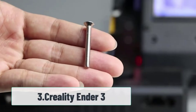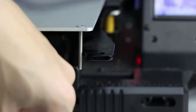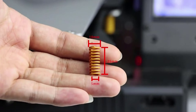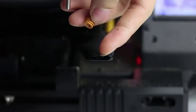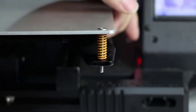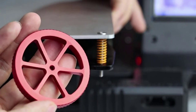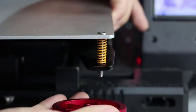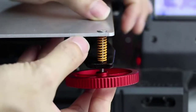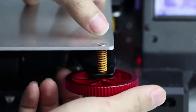At number 3: Creality Ender 3. There's a reason why this printer was our number one choice in the best 3D printer under $200 review. No 3D printer seems to fuse quality and affordability quite like the Ender 3. With the right settings and patience, this printer can achieve quality as good as printers 4x the price. It allows you to continue printing after losing power, and the heated bed plate allows for easier printing and lets you print tougher filament materials. This printer is perfect for beginners and tinkerers who want to get their hands dirty and get the best bang for their buck.